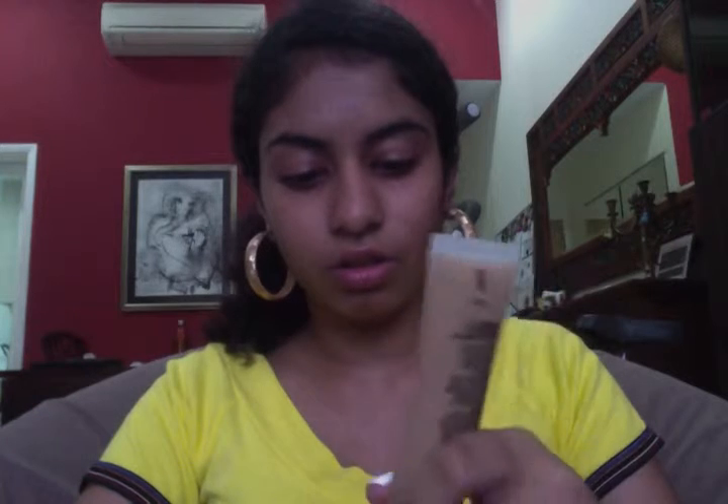I'm going to start with my foundation — Mac Studio Sculpt in NC42. I actually don't need a lot of foundation, only about a very, very small pea-sized amount. I'm just going to apply that all over my face with my fingers. I recently got some acne, so I just noticed my little scar.